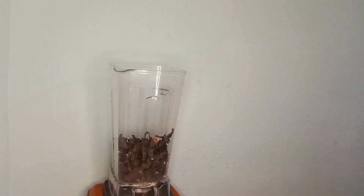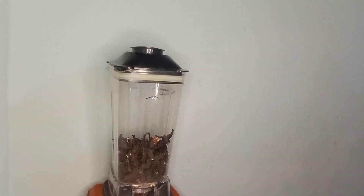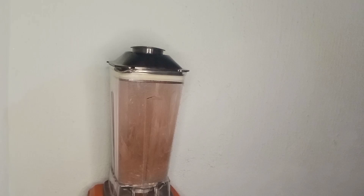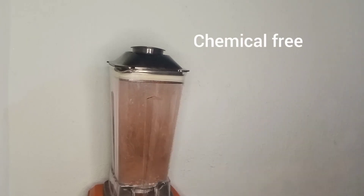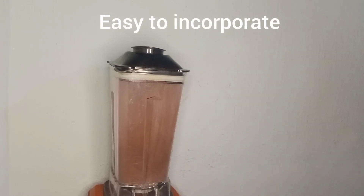Now let's talk about the benefits for your hair. Using this herbal powder as a hair mask strengthens your hair, stimulates growth and keeps those dandruff flakes at bay. It's a natural, chemical-free way to nourish your hair and make it more manageable. The best part — it's super easy to incorporate into your hair routine.